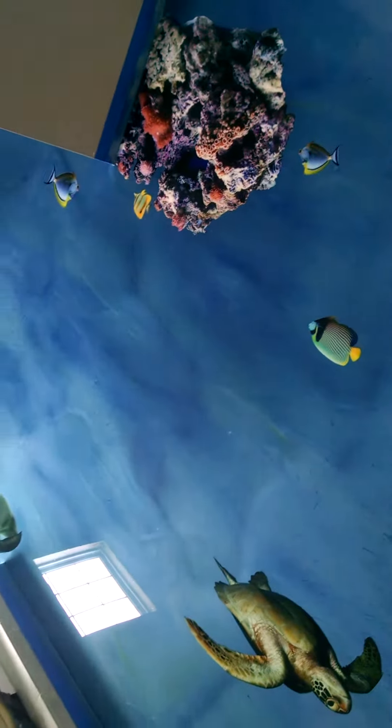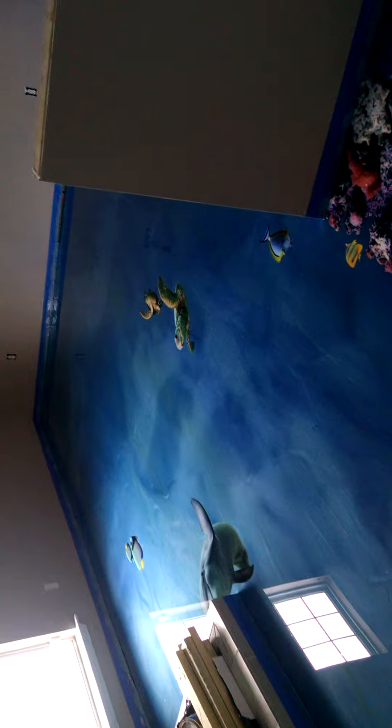Let me step back here and try to give you an overall view from this angle. Pretty cool floor, everybody. We used ECS Blue, Sky Blue, Charcoal Pearl, and Green Apple to create this ocean bottom.